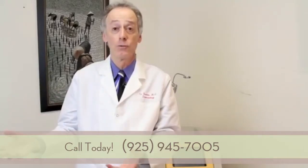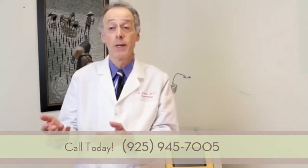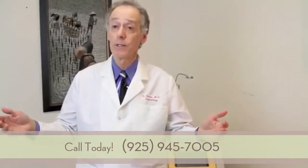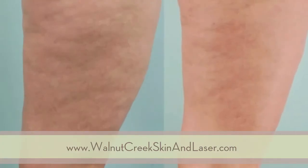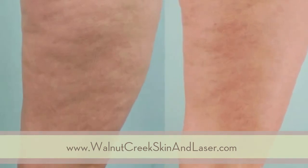We are remodeling your fat layer and skin to make it smoother. It may take 6 to 12 months to see the full, complete result of the Cellulase procedure to help improve your cellulite.